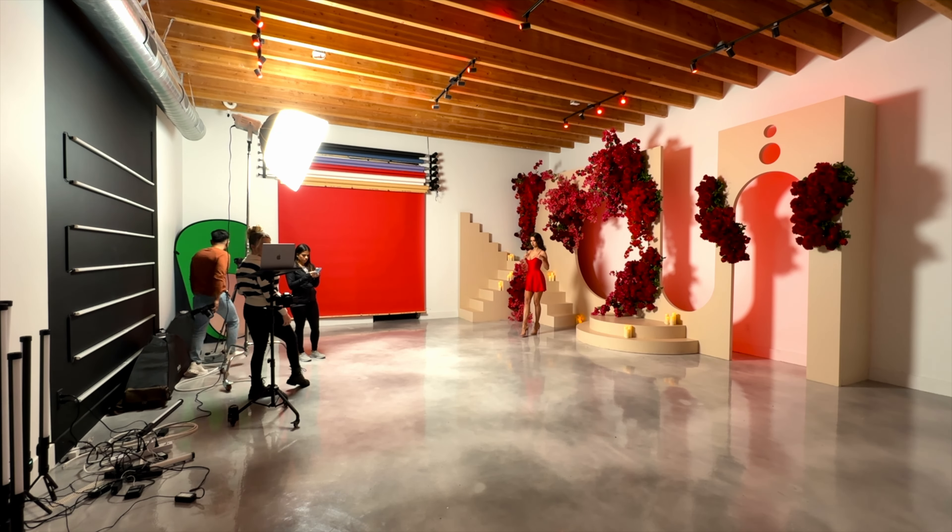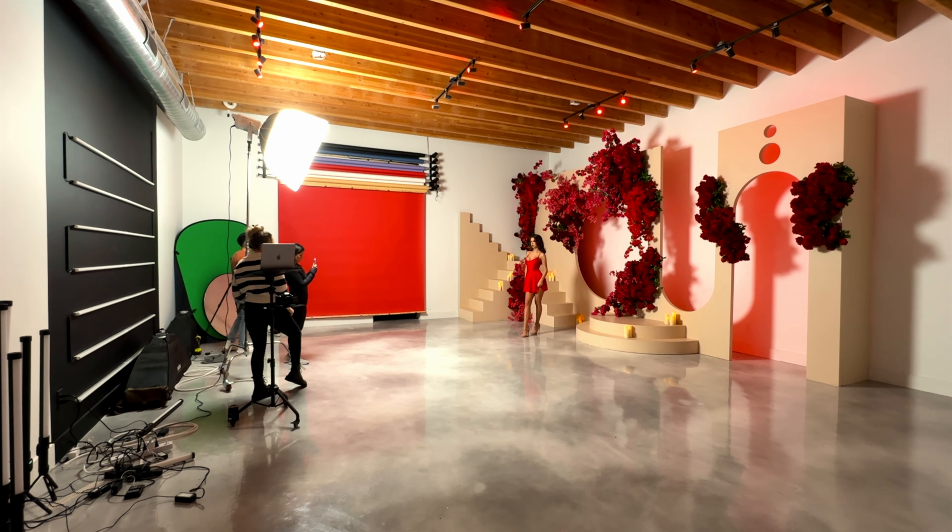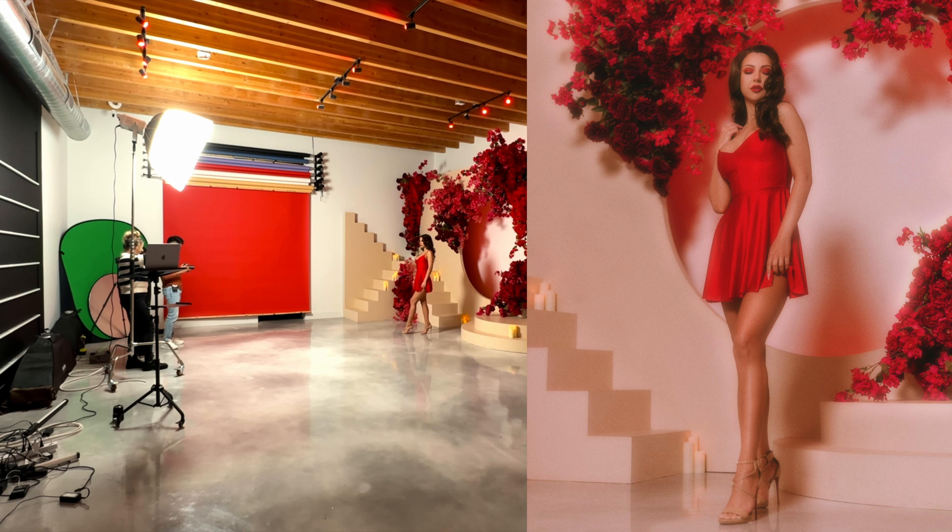All right, let's go ahead and dive into the video. One leg forward like this, and then let's have your left hand kind of grabbing just like that, and then the other one is just like this. Perfect, just like that. Oh my god, this looks so good.